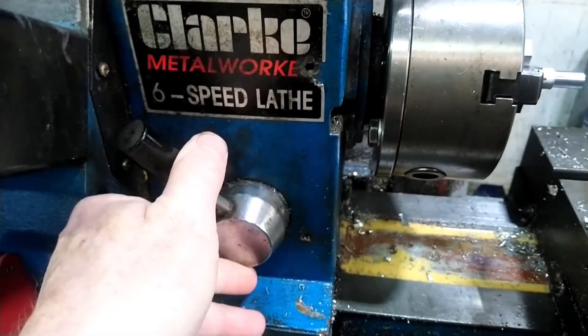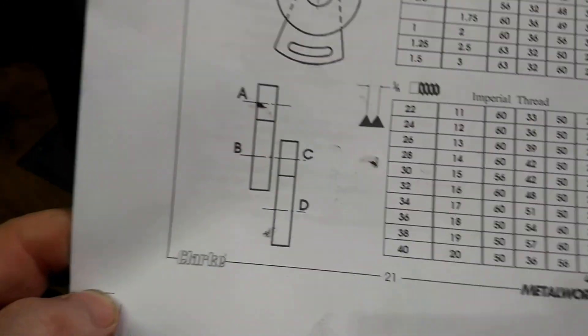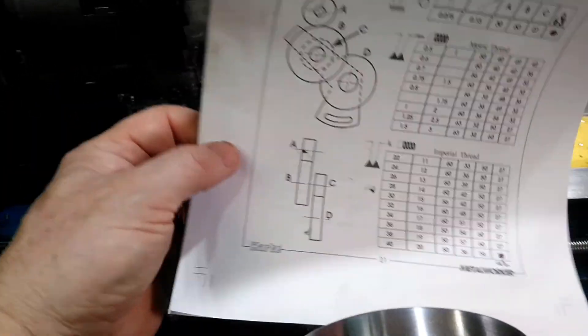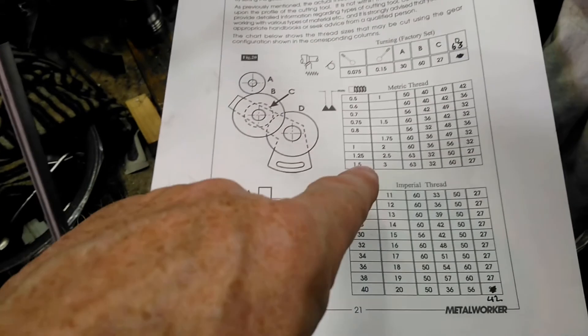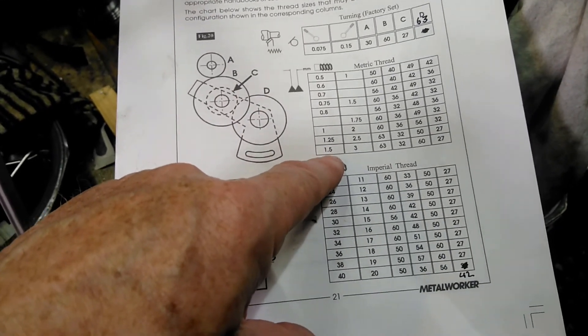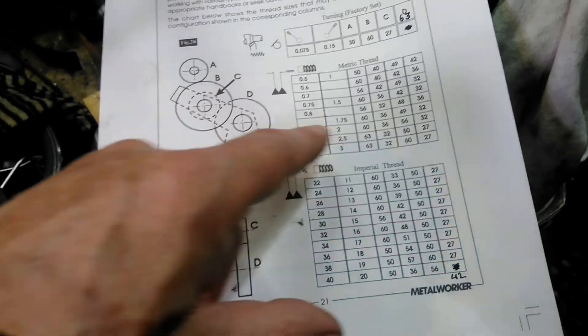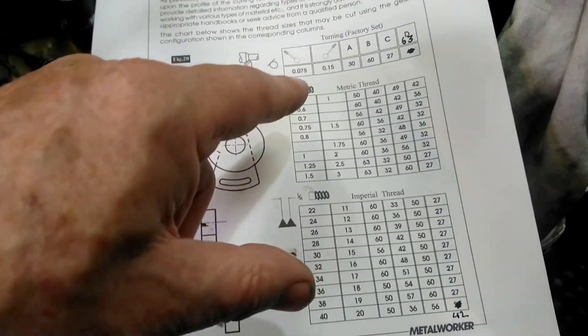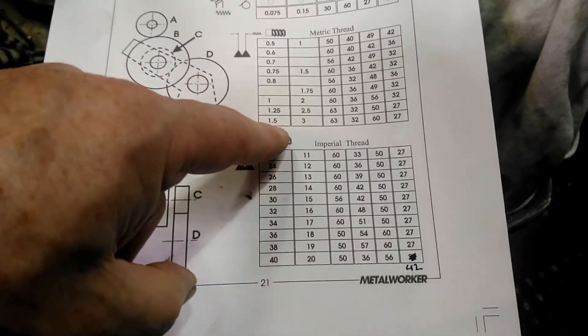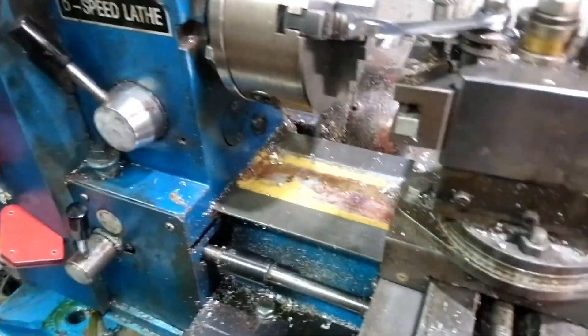Whichever setting it tells you to use in the book - we're doing 1.5 pitch, so I've got these gears set: 63 or 32, a 16 or 27. When you get around to doing it yourself you'll see what I mean. It says the lever needs to be in the left position, which it is. So we are now all set up for turning.